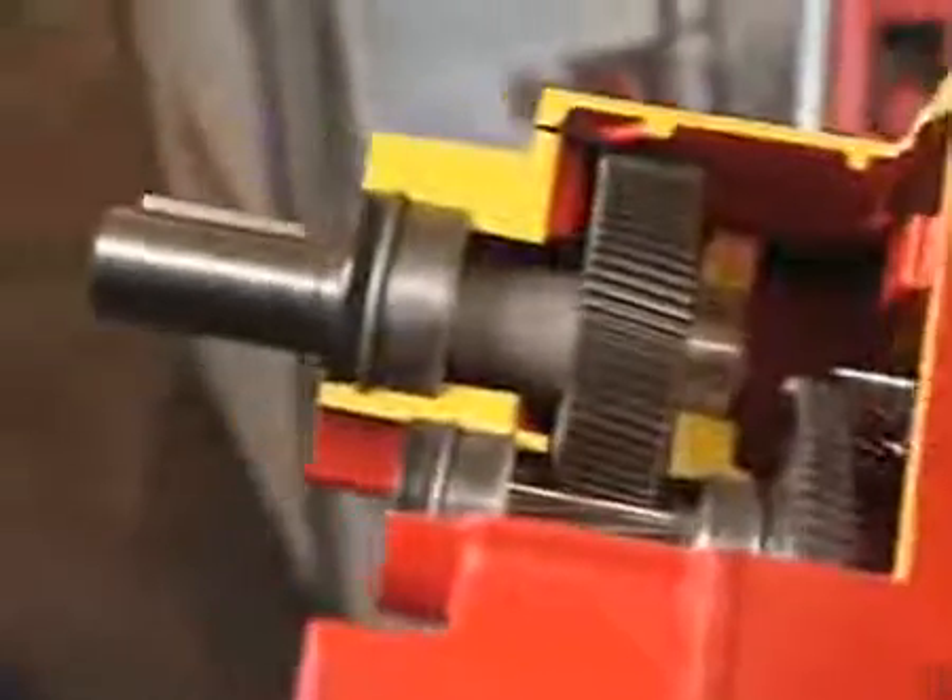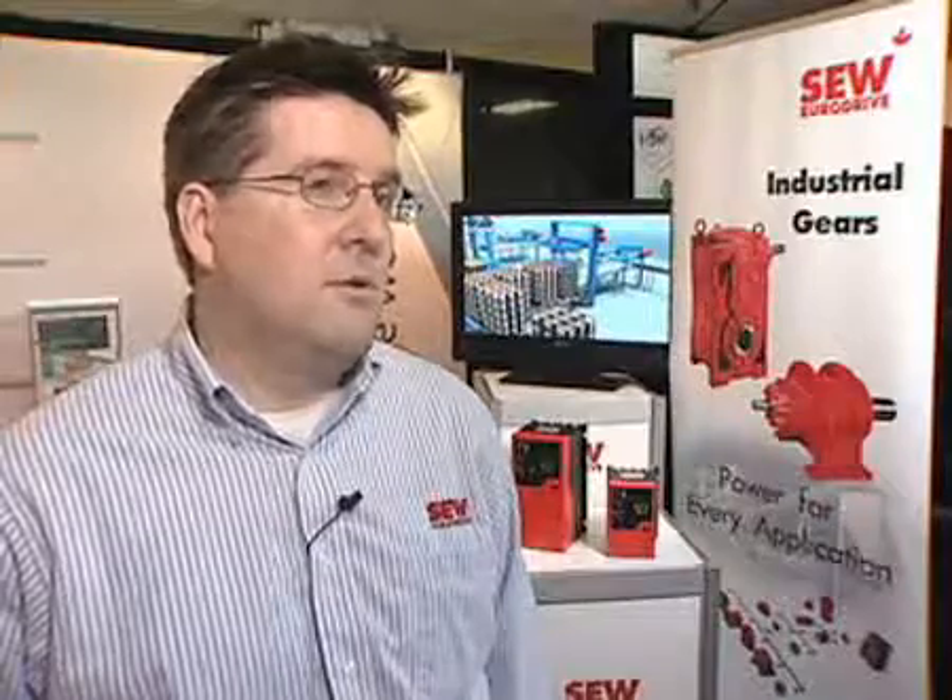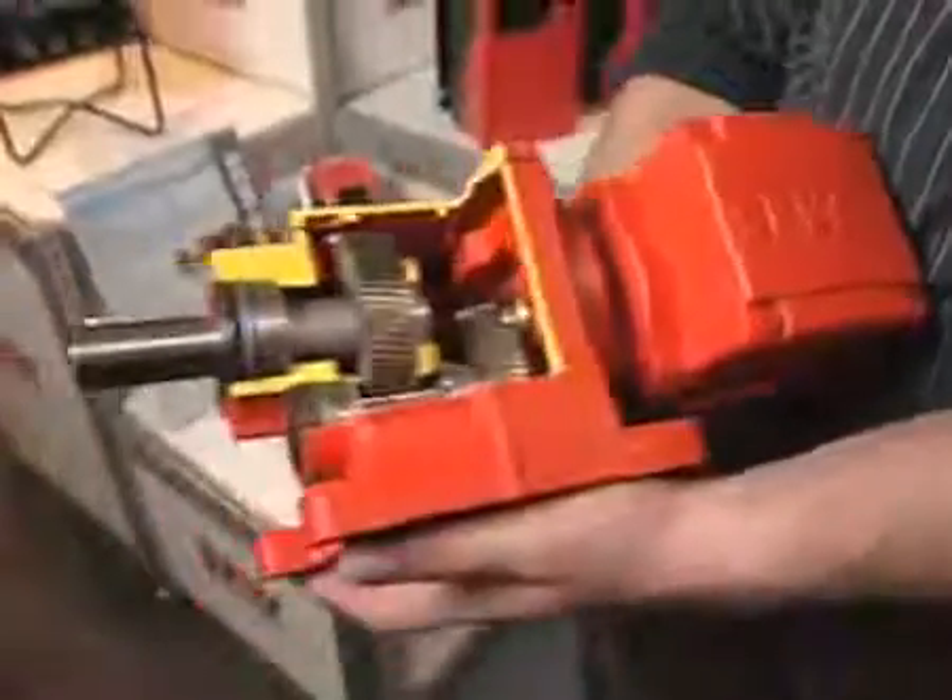It's an IP55 or NEMA 12 enclosure. It's got torque control that you can directly control on the drive. It's an enclosure that allows you to put the drive directly on the frame of a conveyor or the machine that you're making, alleviating the need for cabling or panel space.